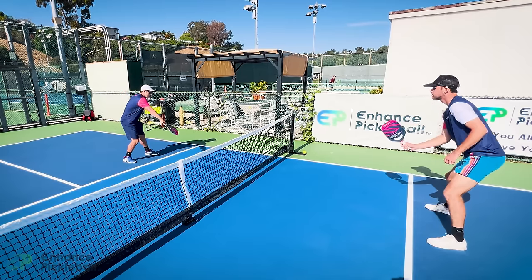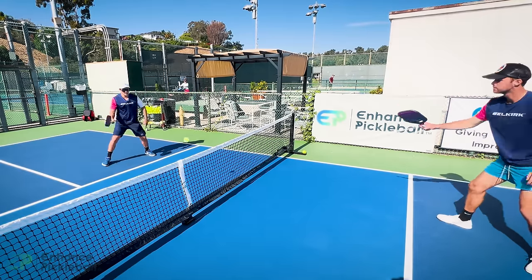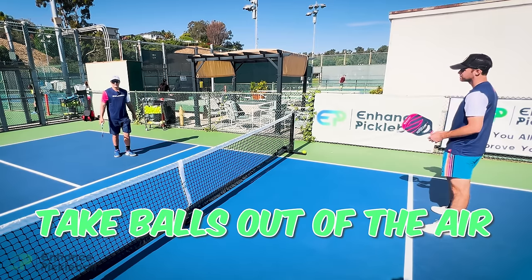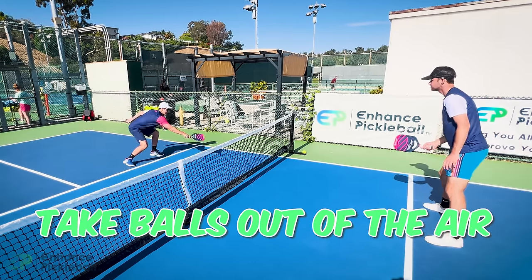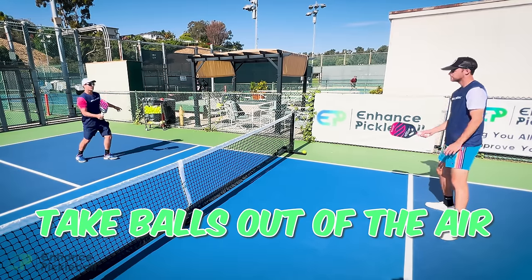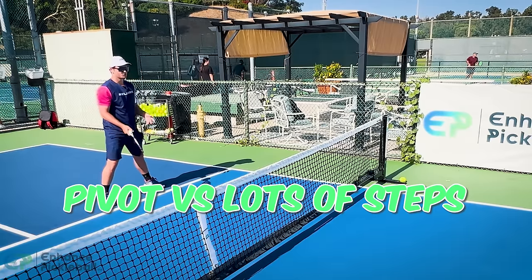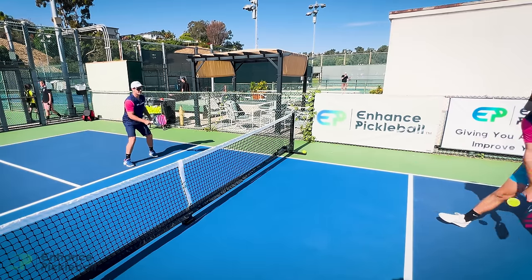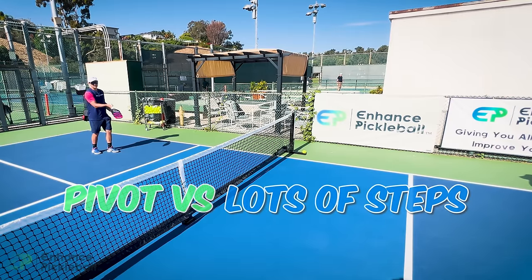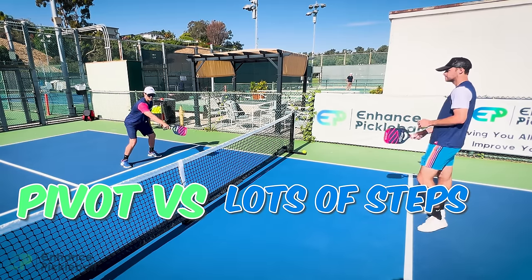You very rarely need to take multiple steps — usually you can stay square to the court and take one step to either side. Also, it's almost always better to try to take balls out of the air than to back up and let them bounce. Bend down and get the ball out of the air — this is infinitely better than taking a bunch of steps back and potentially popping the ball up. If you do need to go back, do a little pivot, hit your dink, and come back to your neutral position. Ideally, you're getting low with your legs and taking the ball out of the air.